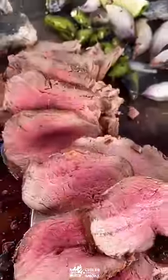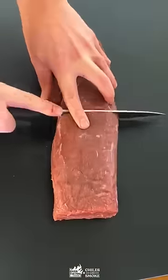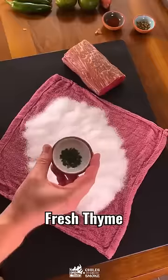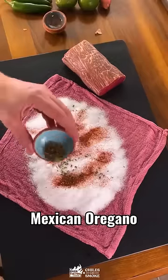Today we're cracking into Lomo al Trapo. Let's start by soaking a towel with some red wine. Then we're gonna cut a beef tenderloin to fit into the towel and fill it with kosher salt, fresh thyme, chili powder, and Mexican oregano.